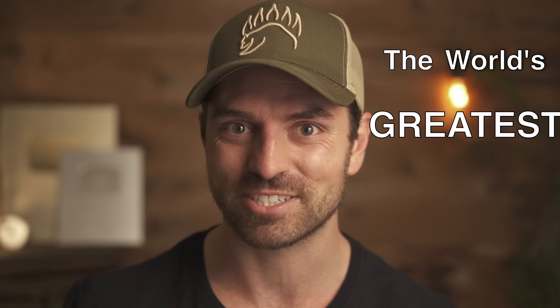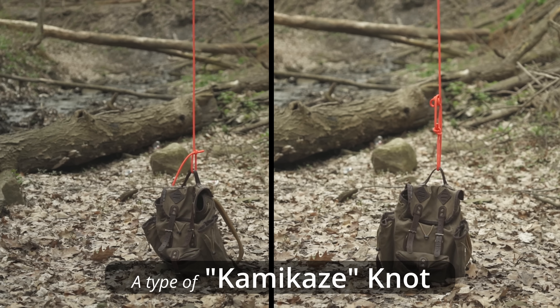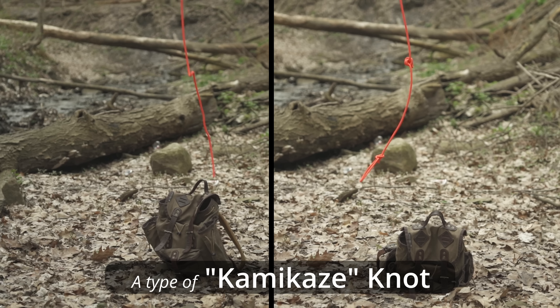I think I just invented the world's greatest knot. It's a type of kamikaze knot, so you could lower your items down and when there's slack you could tug on that rope and the whole thing magically unwinds so you could get your rope back.